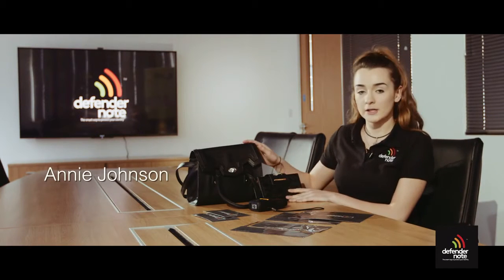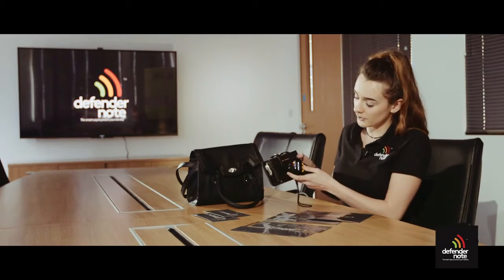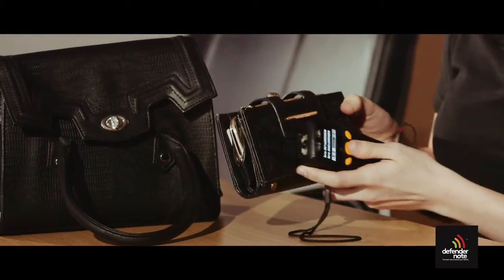Hi, I'm Annie and here we have a ladies purse and a ladies handbag. You can see that when I attempt to read the data from within the purse, it's easily accessible.